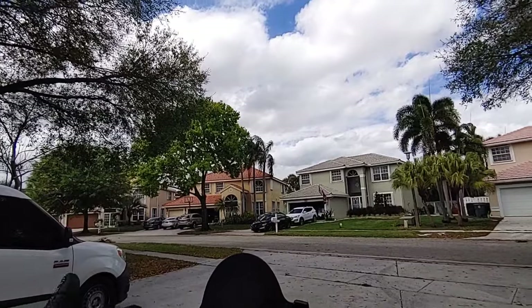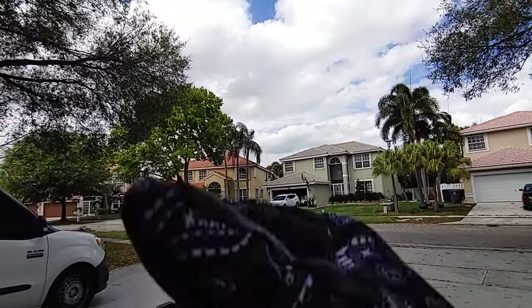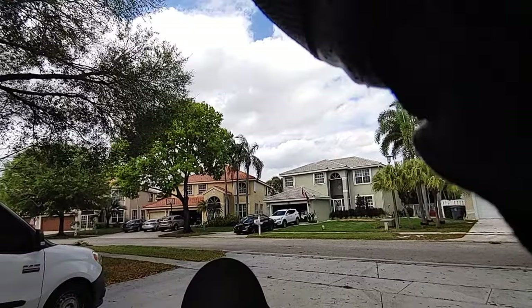I wanted to try these bar end mirrors in the daytime too — I was just so eager yesterday to ride. So let's see how this thing goes.